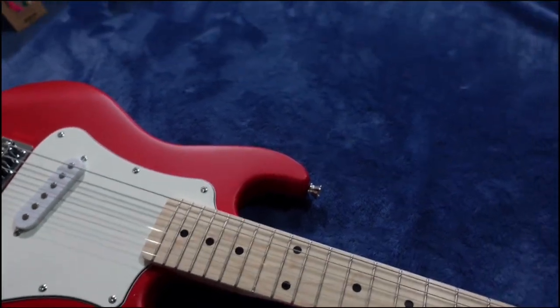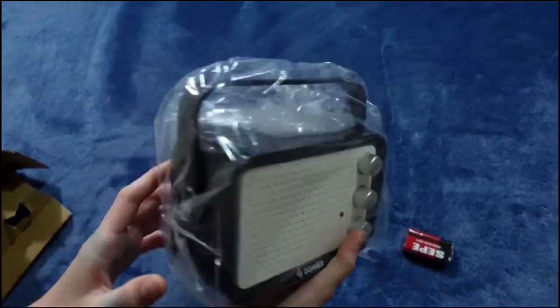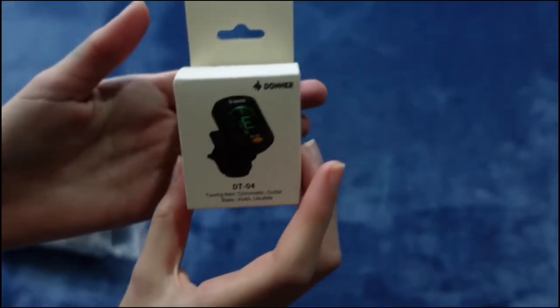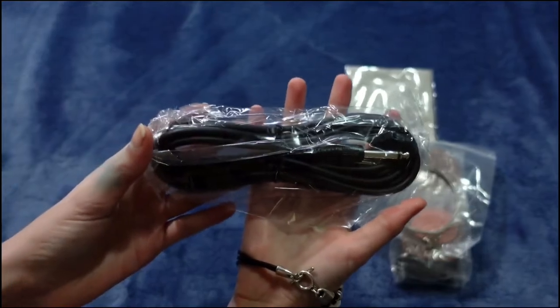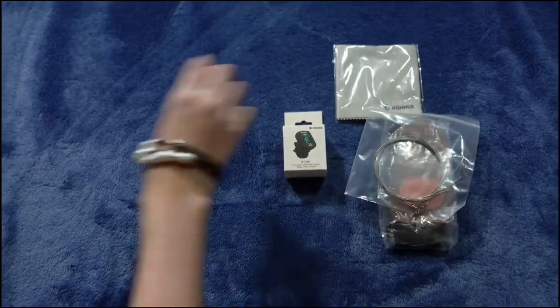It's a mini size guitar which comes with a battery powered amp, a gig bag, an electric tuner, some picks, a guitar cable, a strap, and a spare packet of guitar strings.